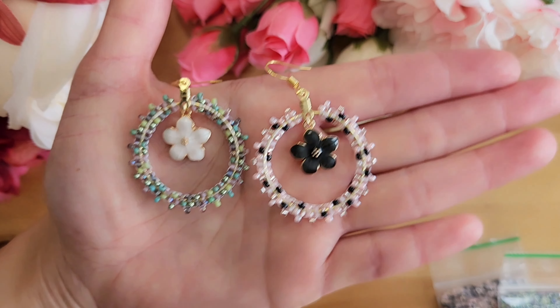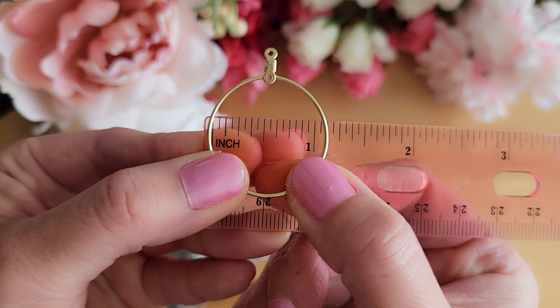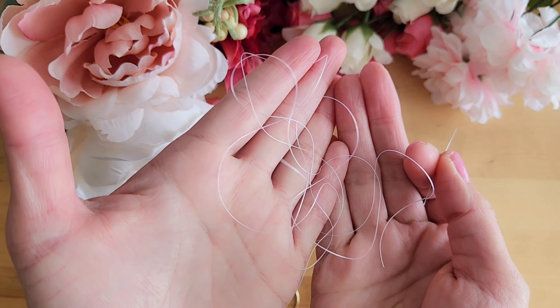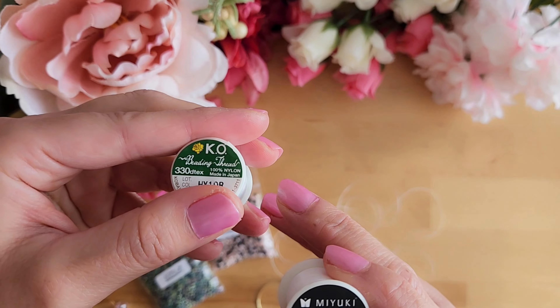How about you? Which one do you like more? For your reference, the hoop I am using is a little bit more than one inch wide in diameter, or about three cm wide. You will need about three and a half feet of thread and also a needle. The thread I am using is Miyuki brand, but you can also use KO brand.